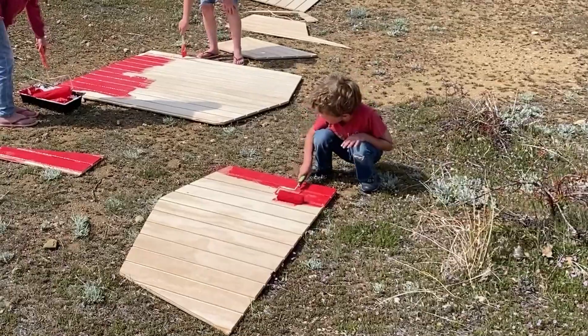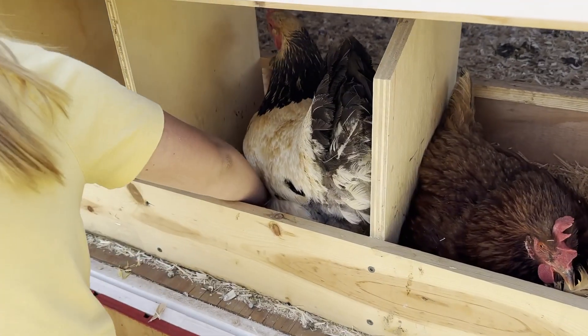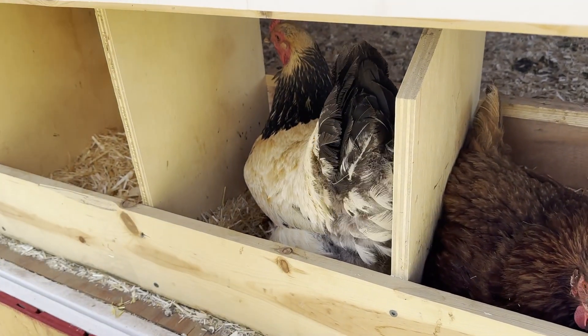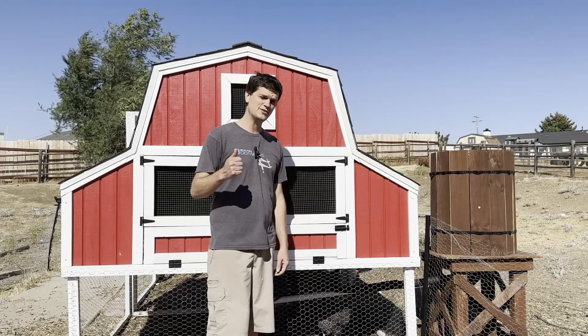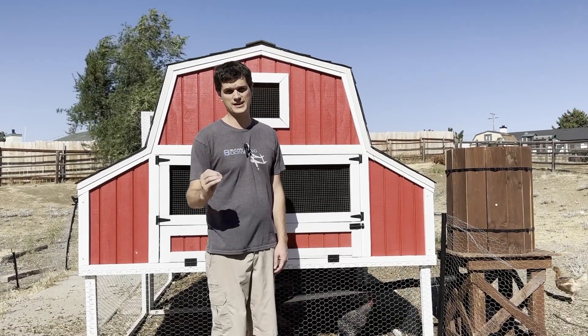Building a chicken coop can be really intimidating. It can be expensive and time-consuming, and if you don't get it right, you can really struggle with keeping chickens. So I want to give you seven tips on how to design a chicken coop that's going to set you up for success.